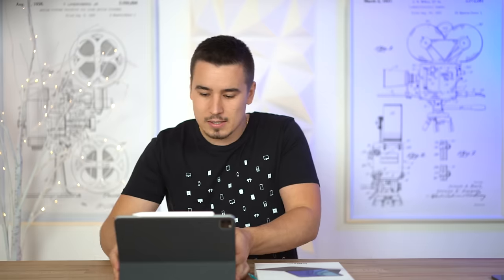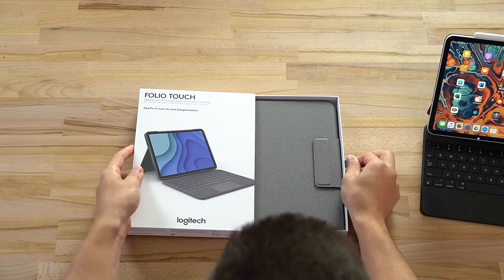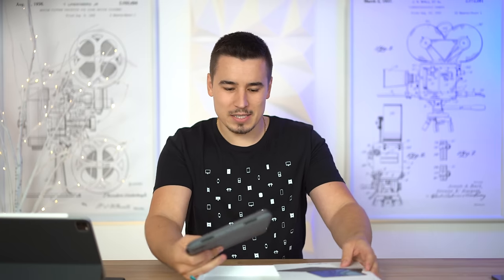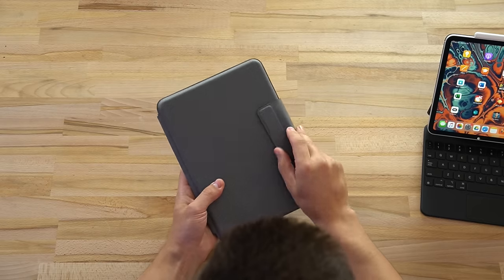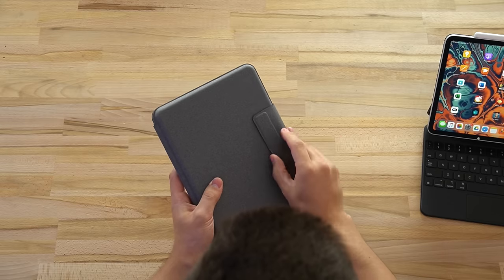Let's go ahead and unbox this. This is a very thick case. One thing - this flap wasn't really visible on the product images; they kind of chose to hide it. But I don't really mind.